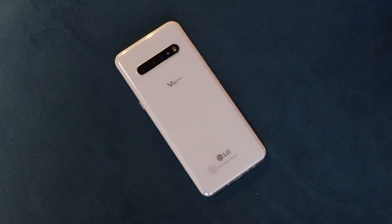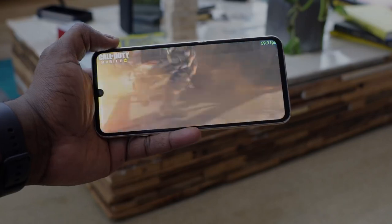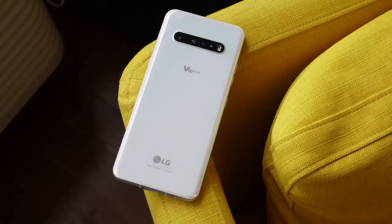That dual screen comes into play quite effectively for gaming, which is something LG is supporting. Design-wise, the device looks like a standard smartphone — granted a premium smartphone, but it still has a very standard feel. It's not as flashy as other devices this year. It has a notch on the 6.8-inch display, which is lovely — quite sharp and effective.